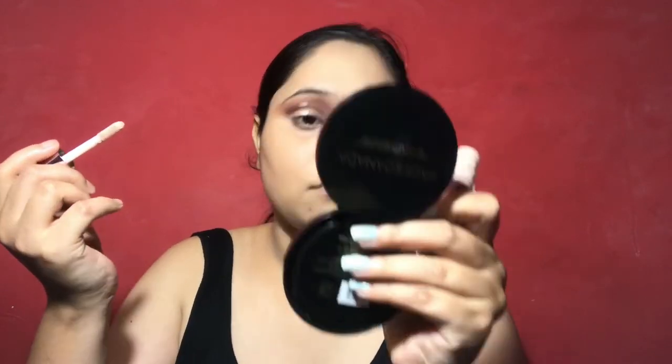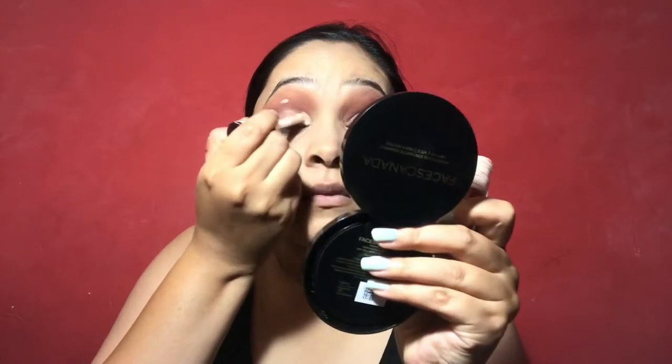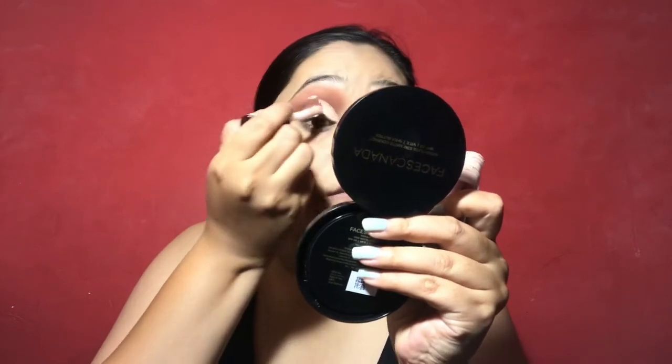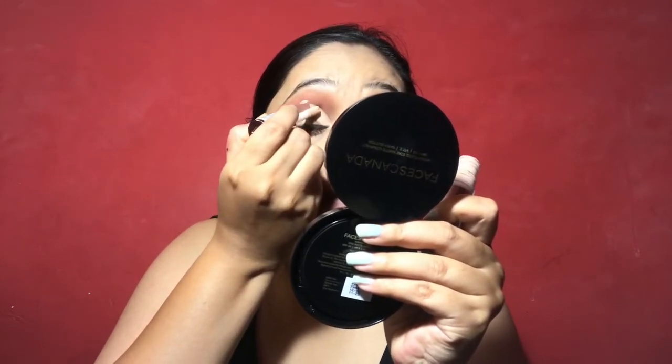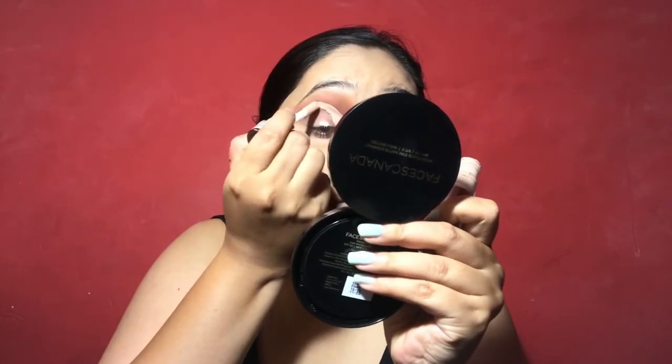After that I have blended the darkest brown shade and blended my natural crease into it so that it will create a gradient. Then I cleaned my lid with an earbud. Then I am creating a cut crease — you can apply a concealer on your lid, then open your lids so that it will be applied and easy to define your cut crease. I have hooded eyes, so I do a cut crease.